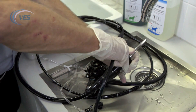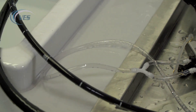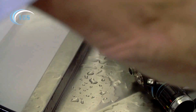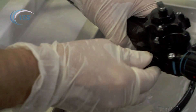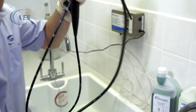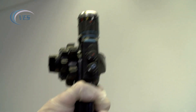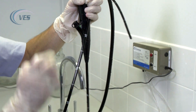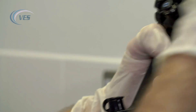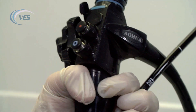Remove the leak tester and get that out of the way. Dry the scope off, making sure you put your buttons back on. Hold the scope up to get rid of any excess fluid, then using a lint-free cloth, dry the scope off as much as you possibly can before storage.